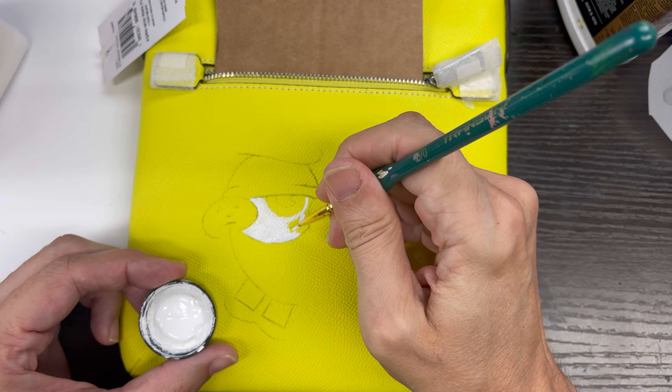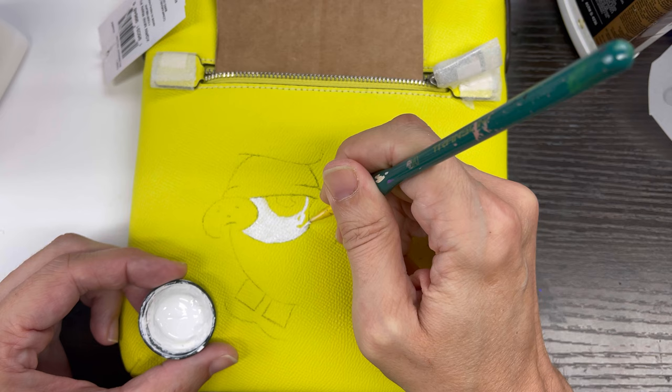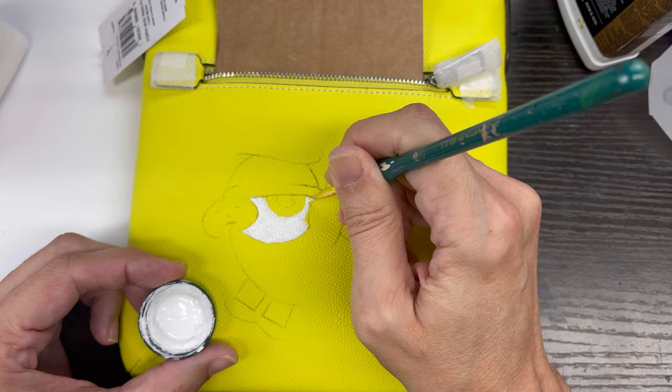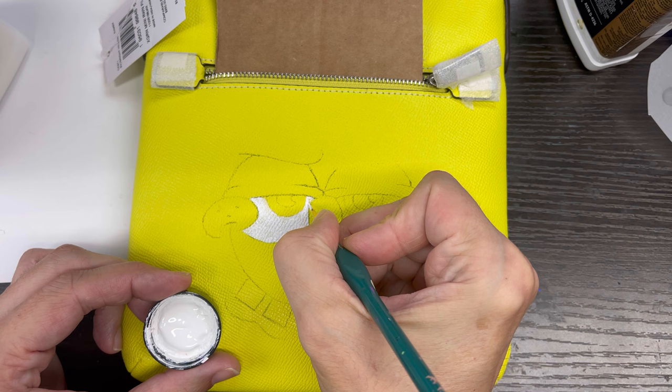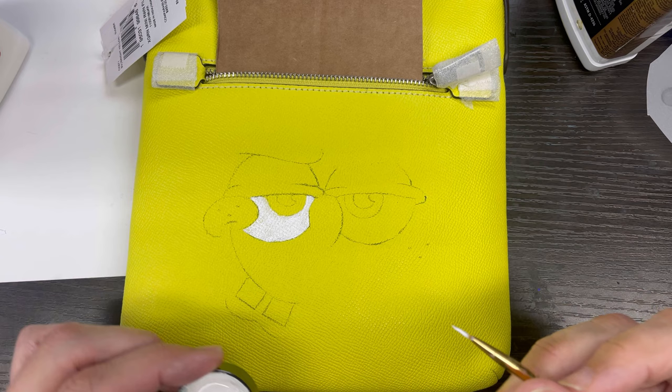I usually put down two or three coats of this paint, because I don't like blobbing paint on — that's a bad thing to do, because then you've got raised parts on the bag, and you don't want that. The paint gets clumpy, and that's definitely not something you want.